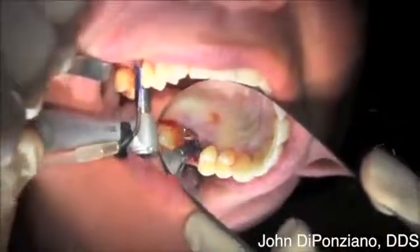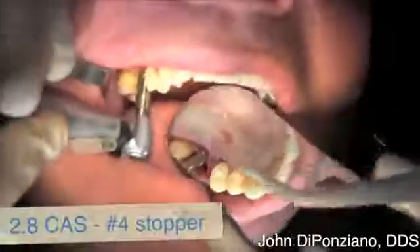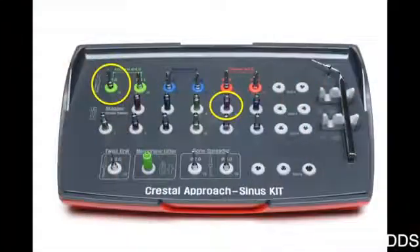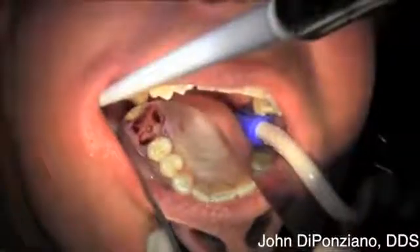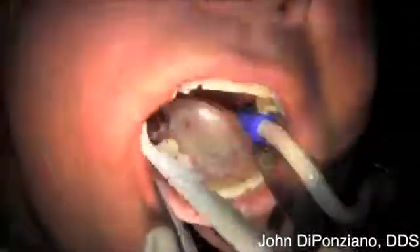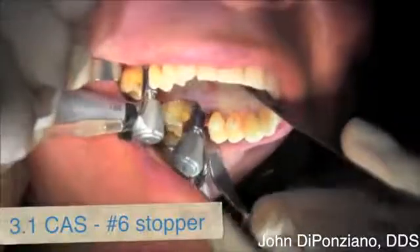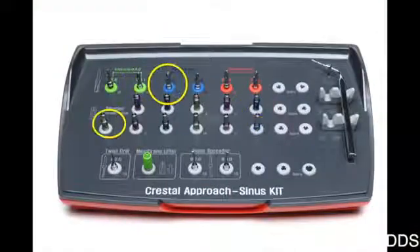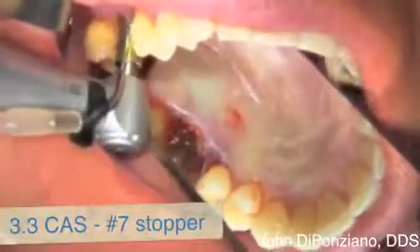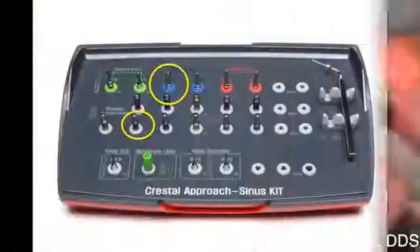We slowly progress up to the next size, one millimeter at a time — the number four stopper with the same 2.8, then the number five stopper with the 2.8. You can see there's still bone there. Now we go to the 3.1 CAS drill with the number six stopper to enlarge the osteotomy and go one millimeter deeper. Then the 3.3 with the seven millimeter stopper, just enlarging slowly and progressing one millimeter towards the sinus.